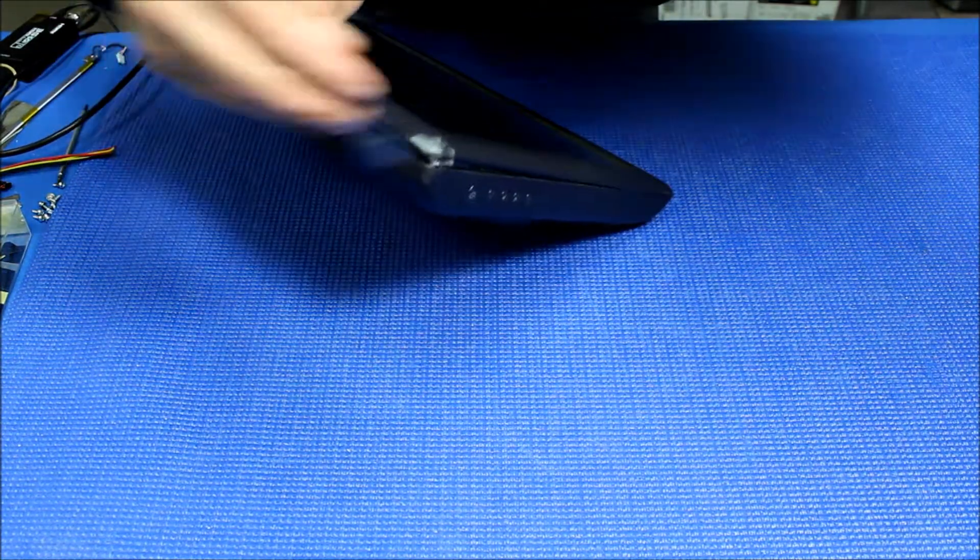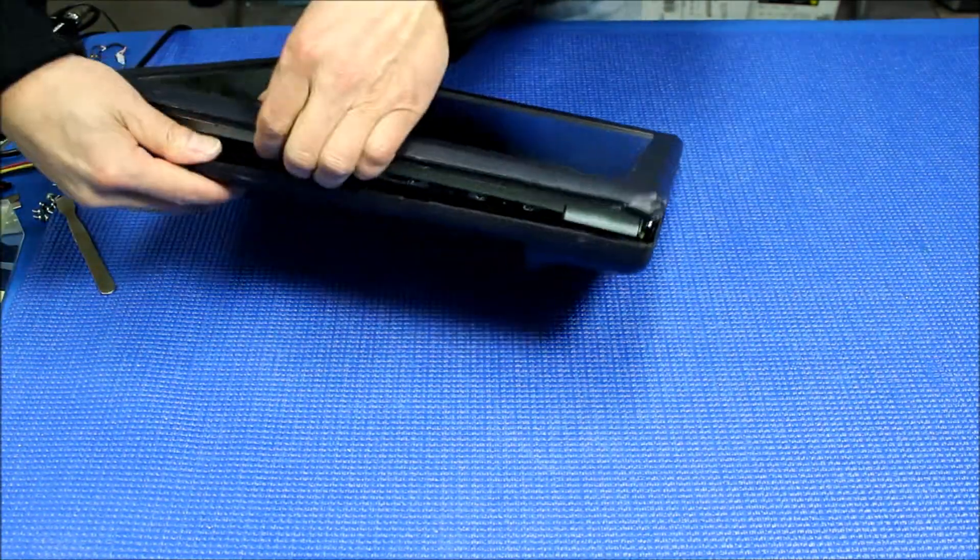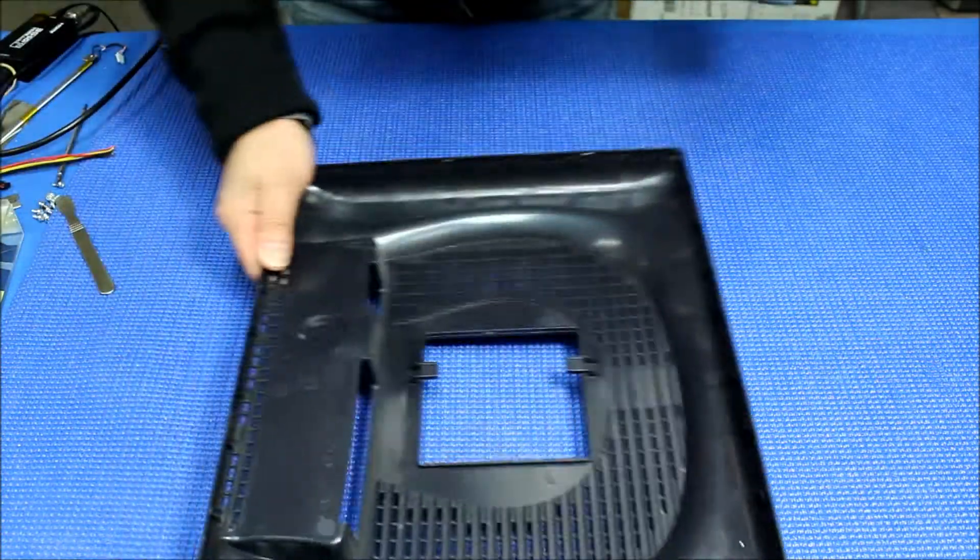Let's try this side. There you go. Take it out — it's out, set it aside.